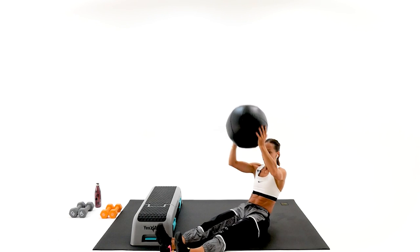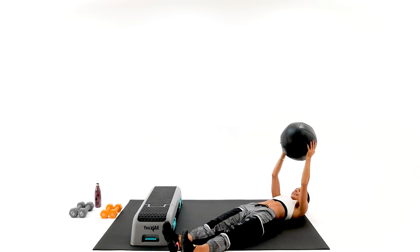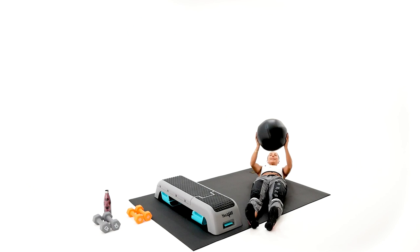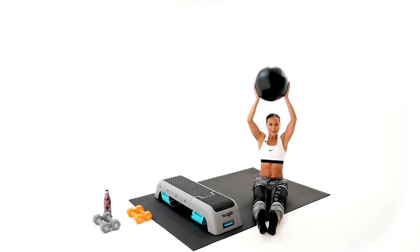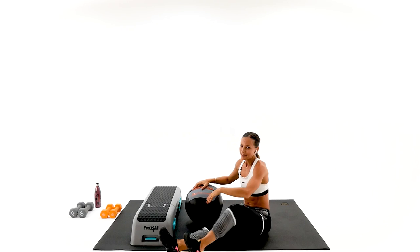Get ready — one, two, three, four, five. That medicine ball feels pretty good actually. Six, seven, eight — we have eight to go. Bend your knees if you have to. Only six to go. Keep on working. We have four — your arms are going to rest in the next round. Three, two, last one. Excellent.